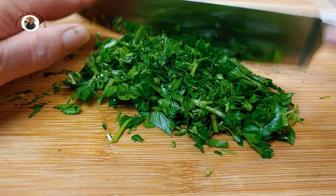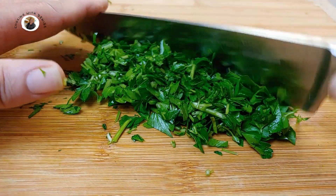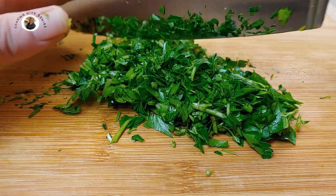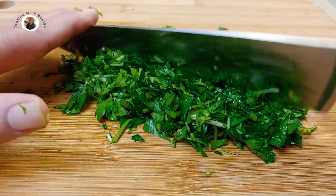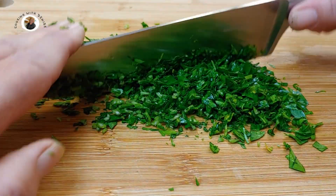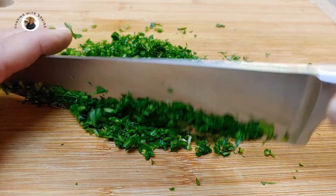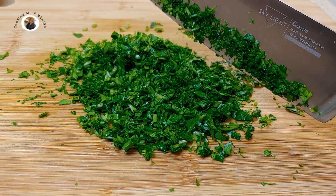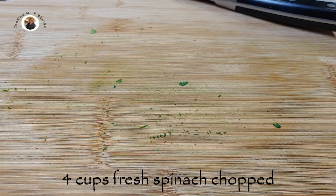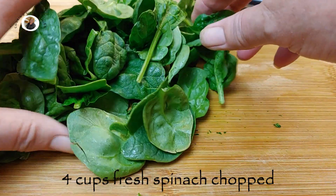As I've said earlier, we could be using a food processor to do this. The hand method is more exact, and it's a very good method for calming yourself. Okay, our parsley is ready. Let's put that in our big bowl. Now it's time to cut our spinach. We want four cups of fresh spinach. You can get the baby spinach, and let's start our chopping process on that.